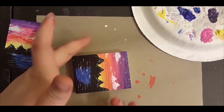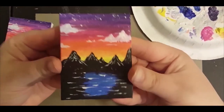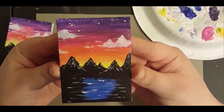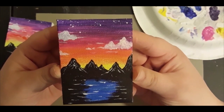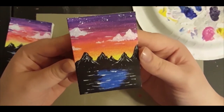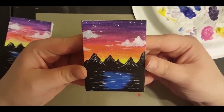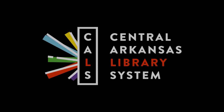And there we have it everybody — our happy little mountain range, water, stars, and clouds. If you have any questions, feel free to put them in the comments below and I'll try to answer them as best as I can. If you have any suggestions of what you'd like to see me paint next, just comment below.